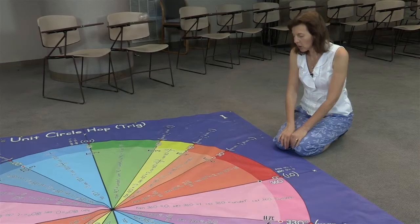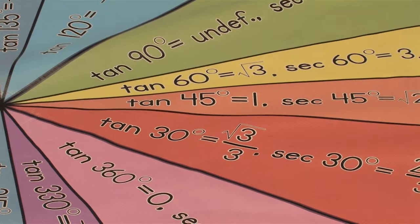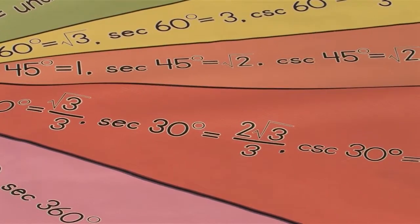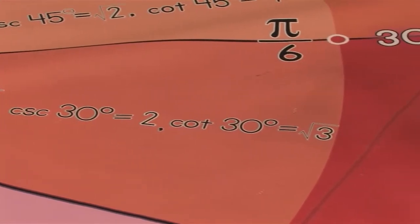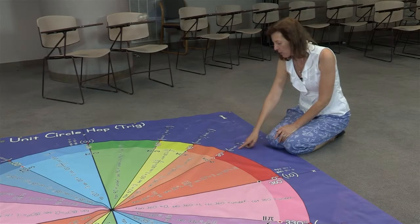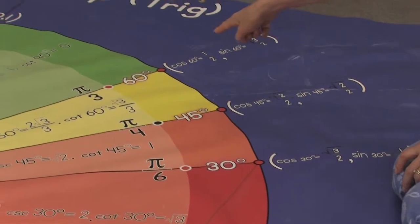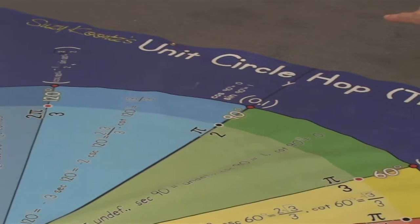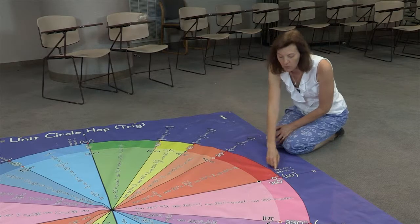The unit circle hop floor mat has values for the tangent, secant, cosecant, and cotangent of 30 degrees. It also has values for the sine and cosine for 45 degrees, 60 degrees, 90 degrees, 120 degrees, and so forth all the way around the mat to 360 degrees.